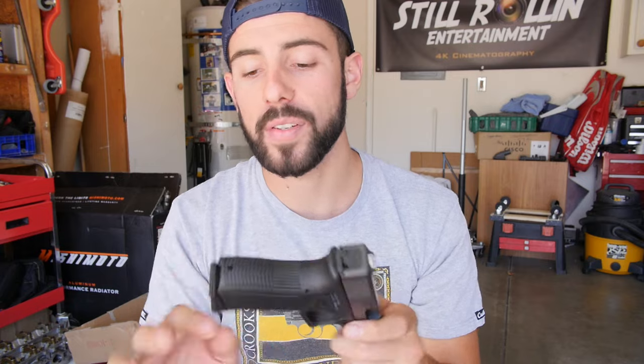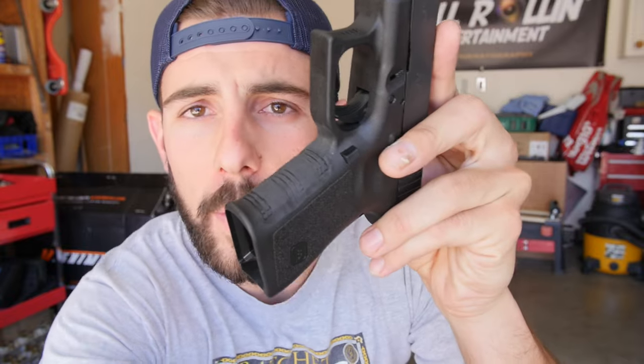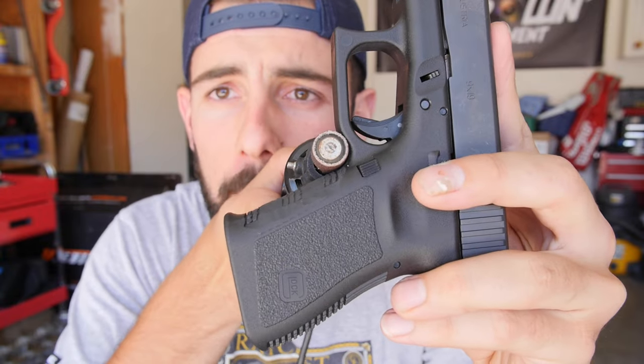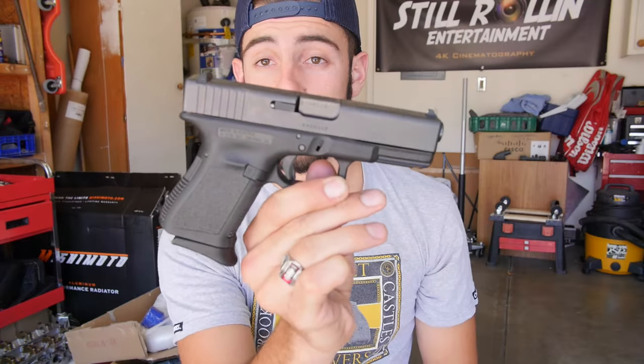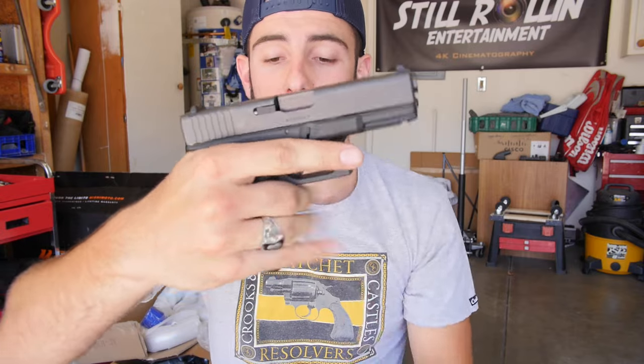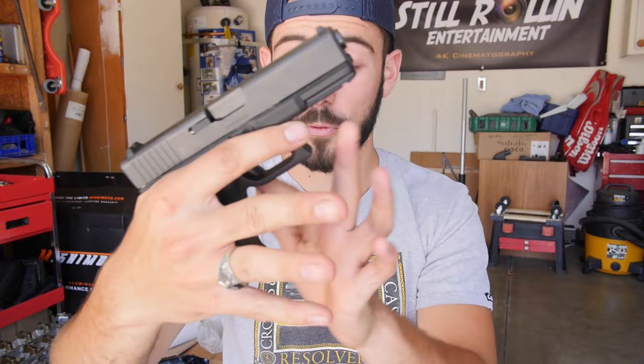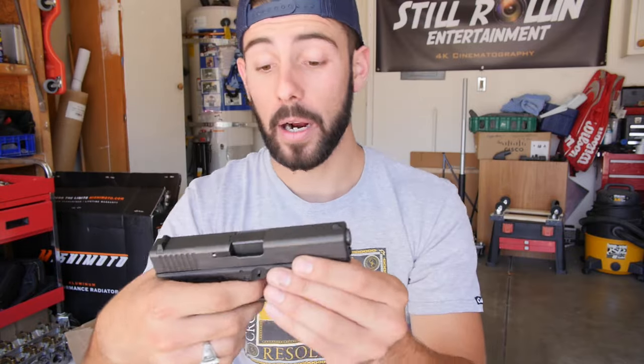Being the mod junkie that I am, within an hour of having it I shaved the finger grooves down, sanded a little bit of the sides, and added the Pierce grip extension. I used a tool to shave it down and smooth out the ridges. I also undercut the finger grip area — still going to do a little bit more. It looks sweet and fits my hand a lot better. With the grip extension, no finger ridges, my pinky sits perfectly — no fall anymore. It's a great modification for the gun.